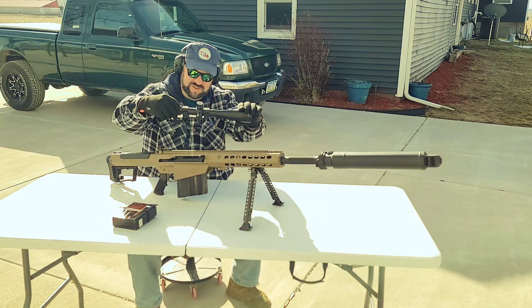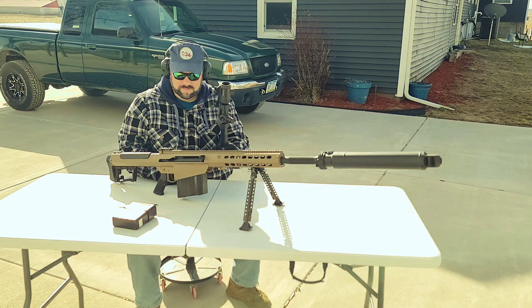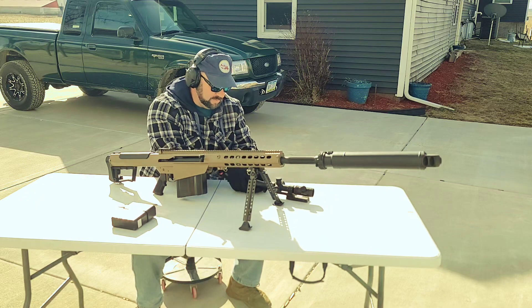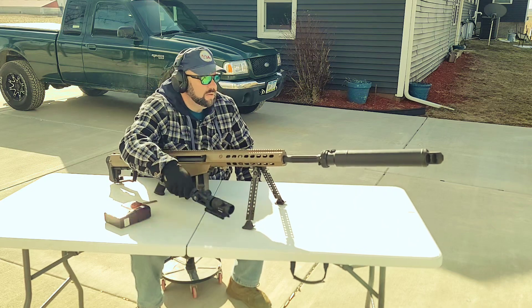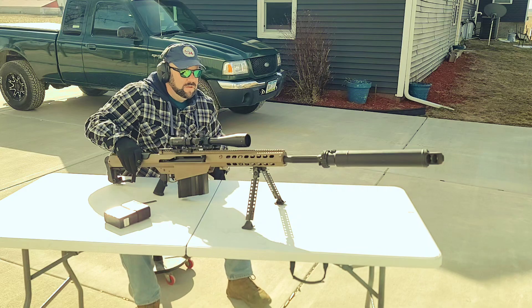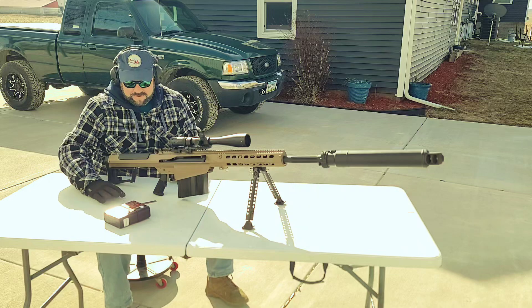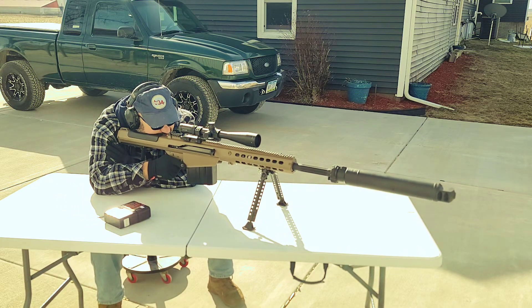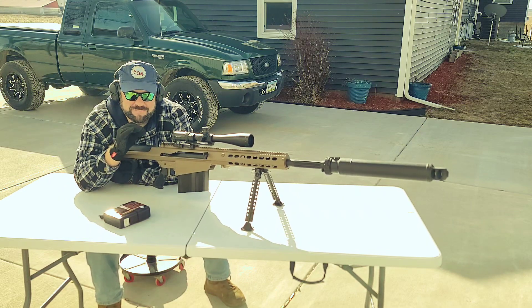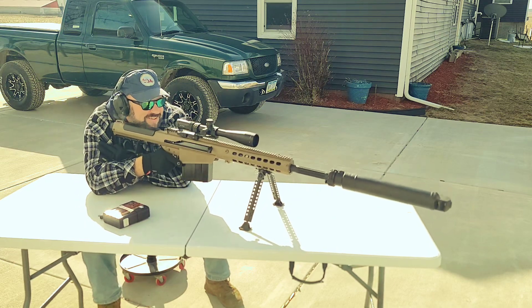I'm going to take this off. So here it is — hopefully you guys can see that. We'll come back to the same spot, move everything around a little bit, do some of these numbers here. Come back to the same spot. Better check this bastard. Okay, and now we shall reconfirm said zero. If I'm lying, I'm dying — that's literally in the same bullet hole as the first one. Not too bad. My second one was about an inch higher.